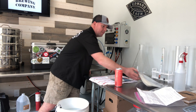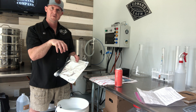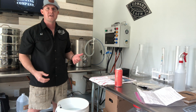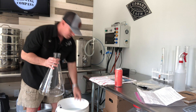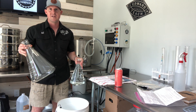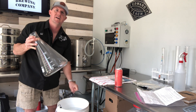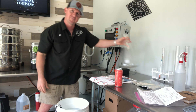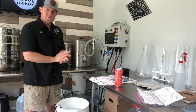What we're trying to do on the stir plate is to never have it run out of oxygen. We want to top it with sanitized aluminum foil or a foam cork stopper, but the key is to not let it ferment. A 5,000 milliliter flask compared to the 2,000 milliliter flask is not really required unless you're doing really big batches or a stovetop starter with dry malt extract.